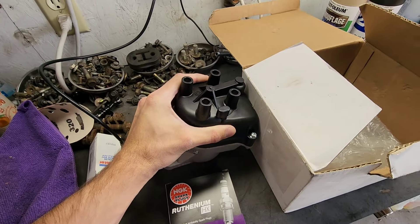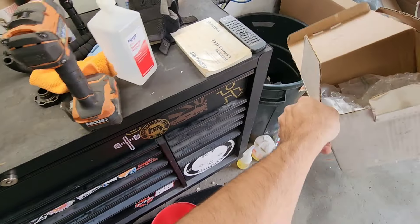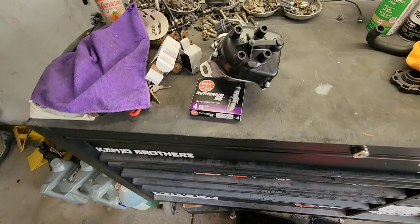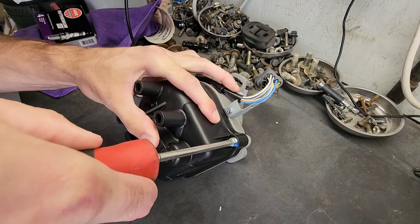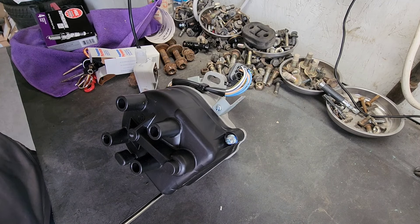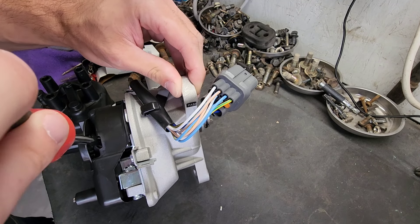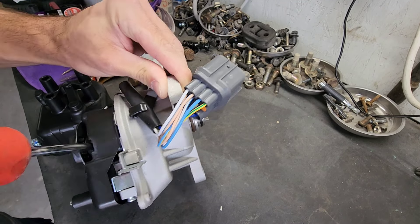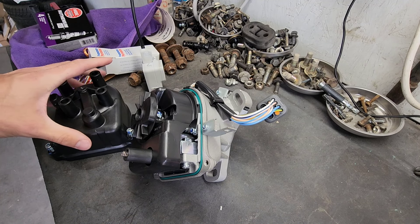So before we put the new distributor on, I'm going to check the cap and rotor, make sure they're actually tight because I don't really trust the manufacturers. At least these screws are tight — that's all tight. So I'll put it back together and throw it on the car.